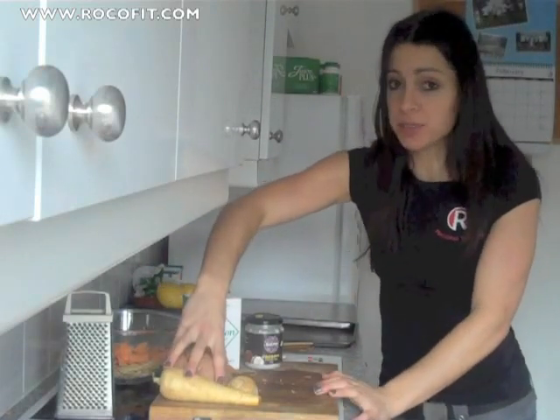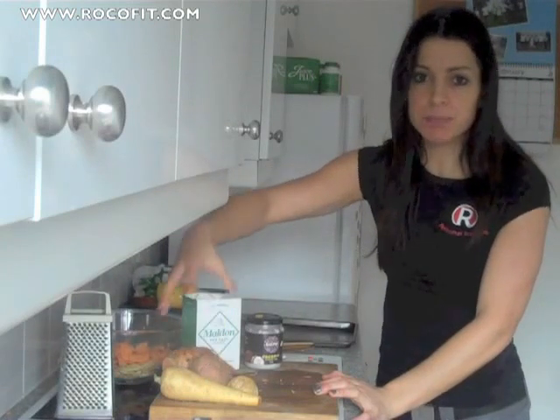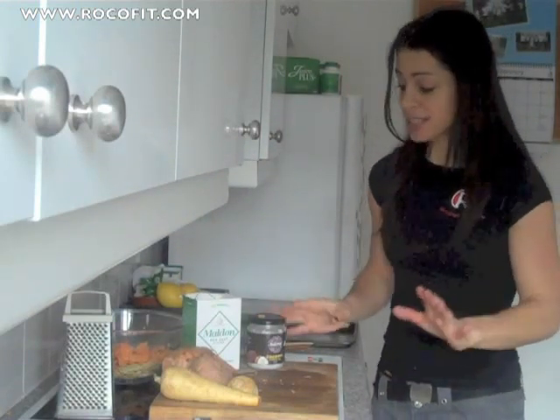All you need is an assortment of vegetables. Today I have parsnips and I also have sweet potato, but you can also use beetroot and carrots. I kind of wish I had some of those now because the beetroot would be really nice. Then you need some salt and some coconut oil. Really simple.